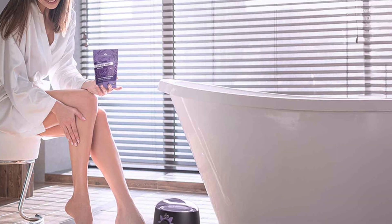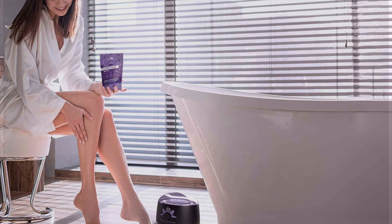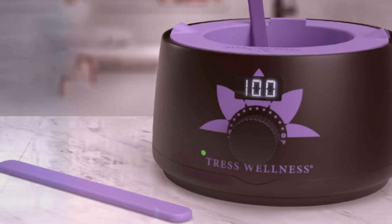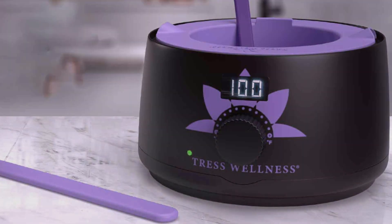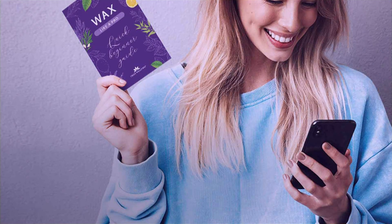The adjustable temperature control of the wax warmer ensures optimal heating for different wax types, while the included hard wax beans and strips are gentle on the skin yet effective at removing unwanted hair. Experience the effectiveness and convenience of the Tress Wellness Waxing Kit as it streamlines your beauty routine and leaves your skin feeling smooth and silky. Say goodbye to expensive salon visits and hello to effortless hair removal at home with this versatile waxing kit.